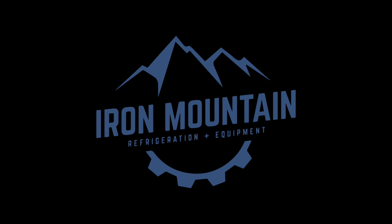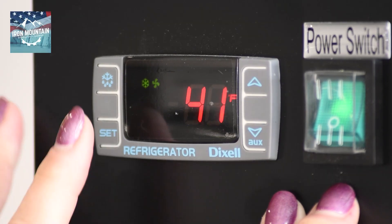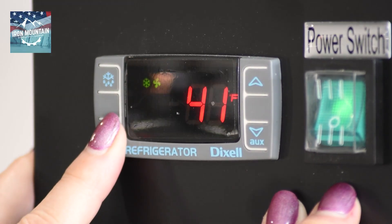This video will explain how to adjust the temperature and defrost setting on your Dixell controller. To begin, press and hold the set button until the Fahrenheit sign is flashing.